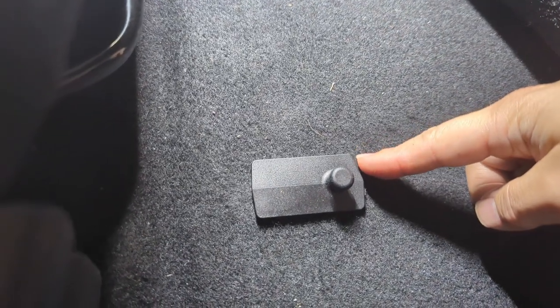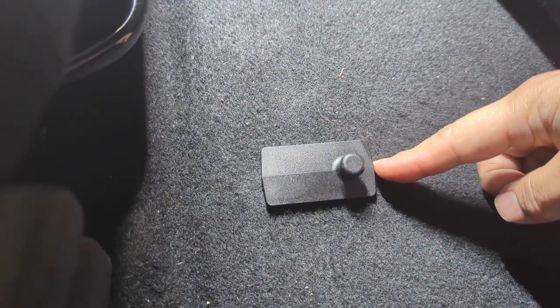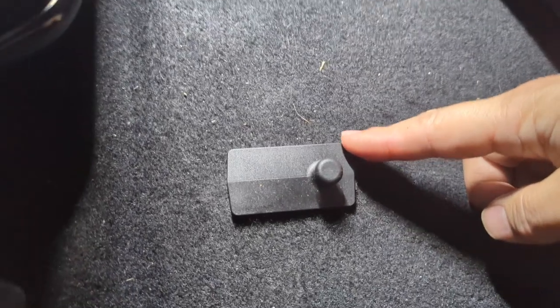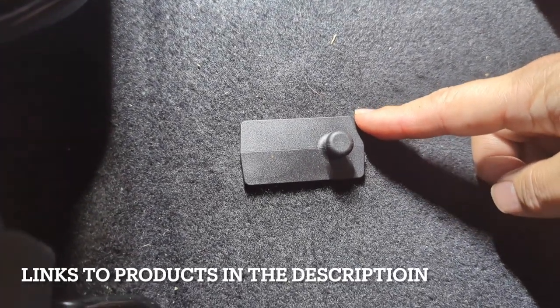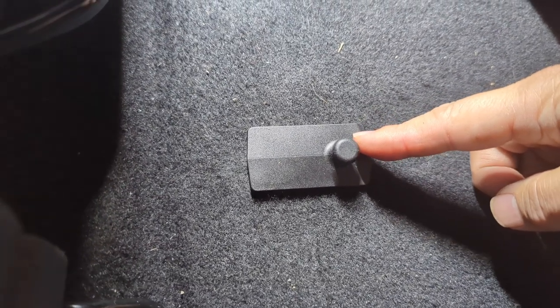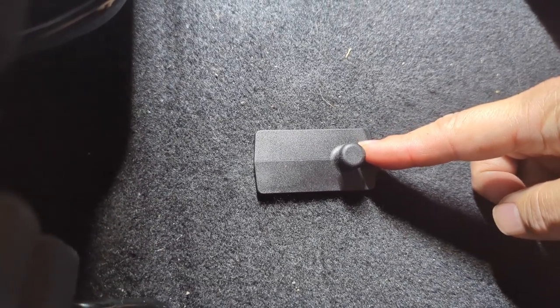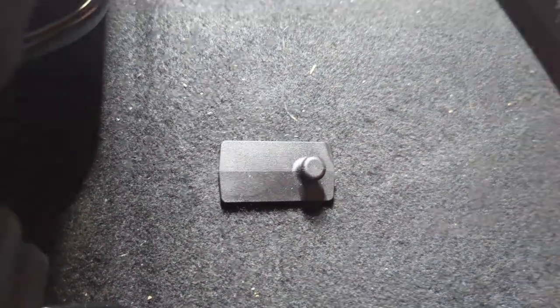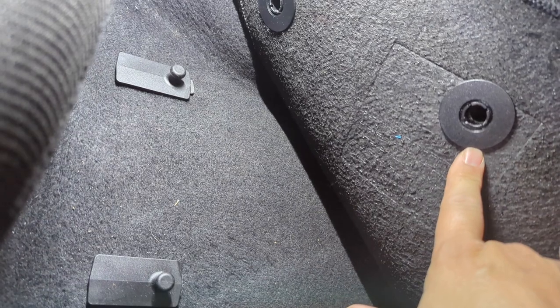This is an OEM Mazda part. I'm not sure exactly which model it comes out of, but I was not able to find these here in the States. The only ones I could find are the hook style ones, and we want these peg style ones because we'll need to modify our factory floor mats.